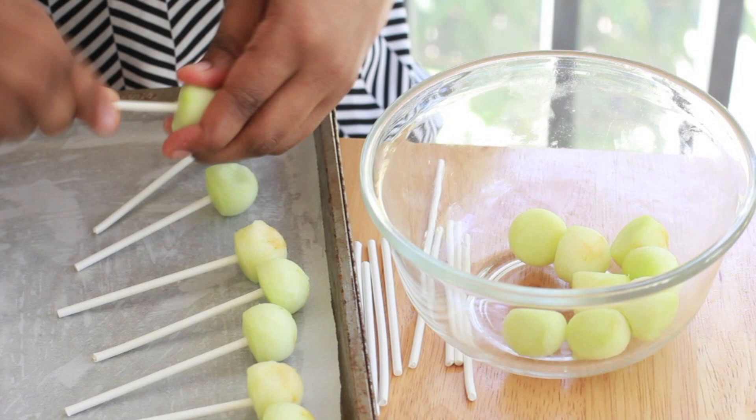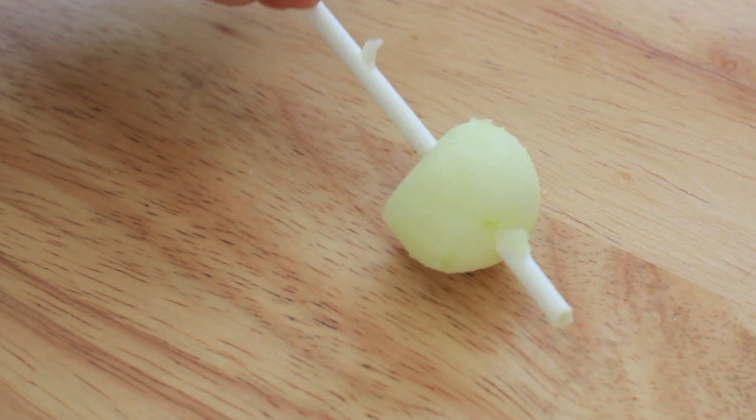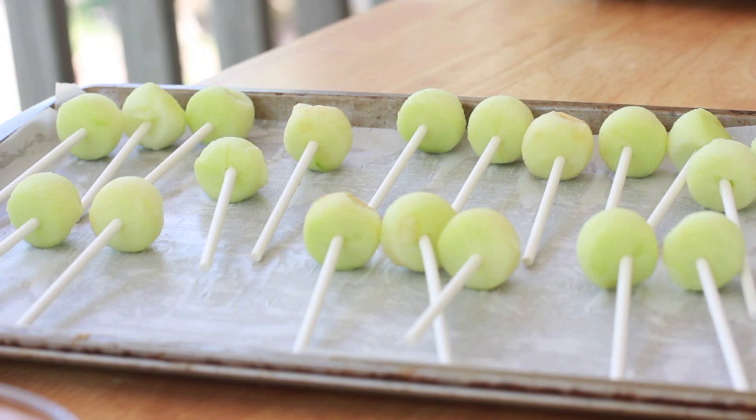Next I have some little sucker sticks and my little pan lined with parchment paper — we're ready to go. Take your little sucker sticks and insert them into your little apple balls. Now don't let the little sticks go all the way through, and I'm going to tell you why in just a second. Look at all our cute little apple suckers, they're so cute!